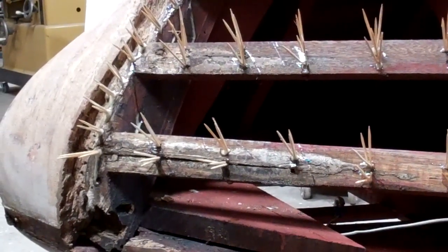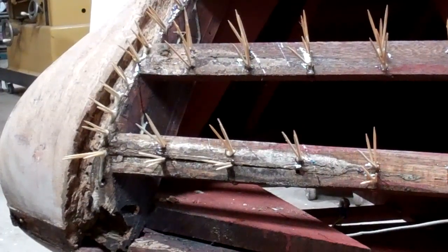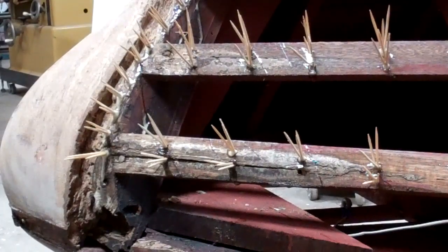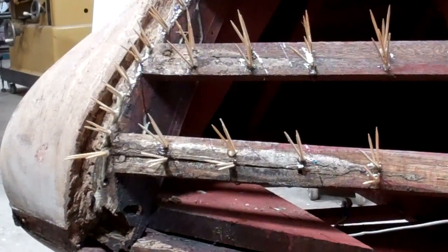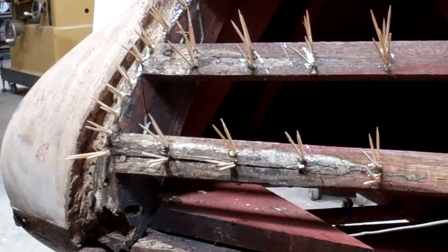Greetings from Snake Mountain Boat Works on Sunday, May 10, 2020. It's Mother's Day and I'm in the shop dealing with a surprise that the 1956 19-foot Chris Craft Capri was hiding from us.